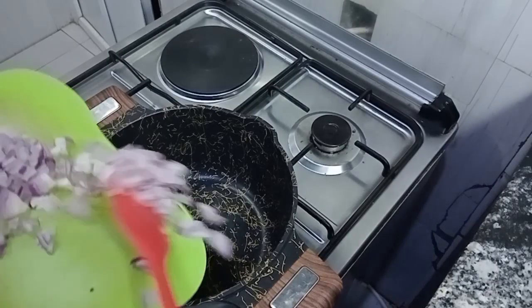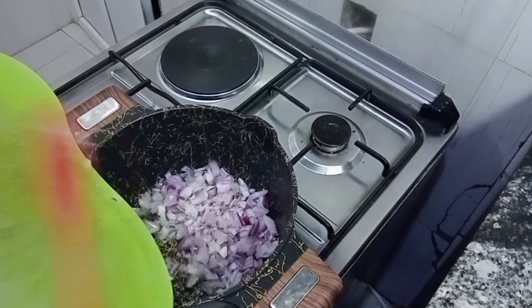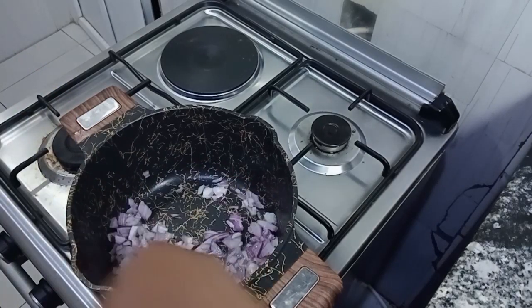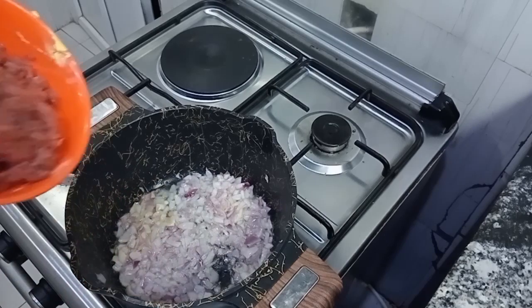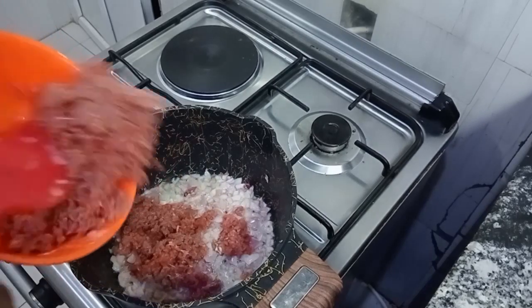My oil is heated. I added my onion to sauté for about 5 to 7 minutes. Next I'm adding my beef and I will stir until it's brown. You don't want it cuddling so you have to stir properly.